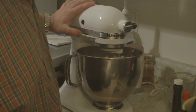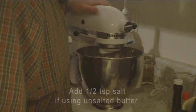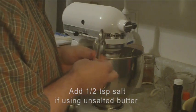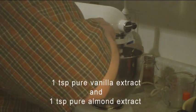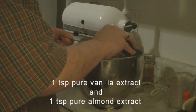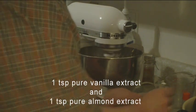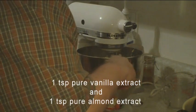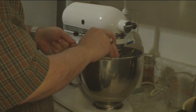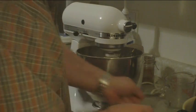Since this was salted butter I am not going to add salt, but if it was unsalted butter you add half a teaspoon of salt. To that you add one teaspoon of vanilla extract — I always use pure vanilla extract, never artificial. Also a teaspoon of almond extract, and I will use pure almond extract. If you're baking, you might as well use the best.